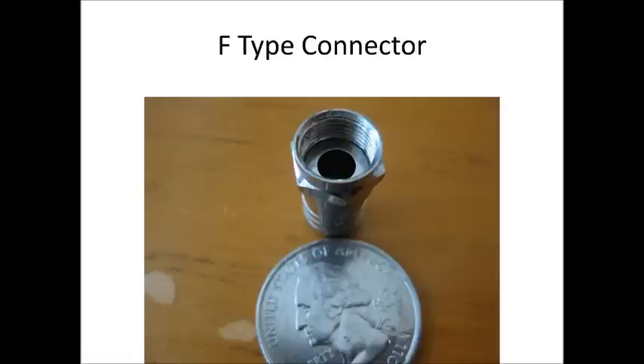F-type connectors — this is the connector on the back of your television. I don't have the center pin because I don't have a piece of cable, but this is a simple crimp-bond connector and this is an F-type connector.